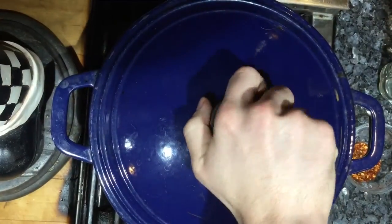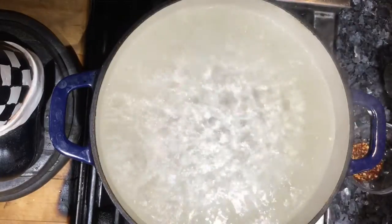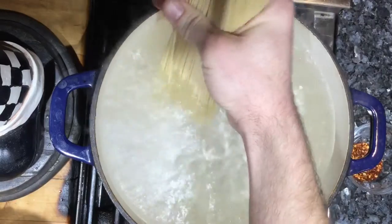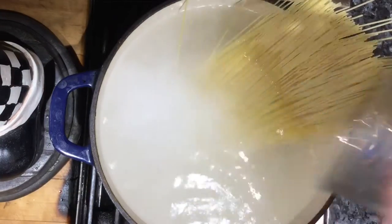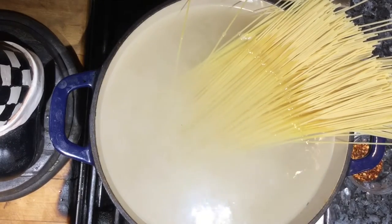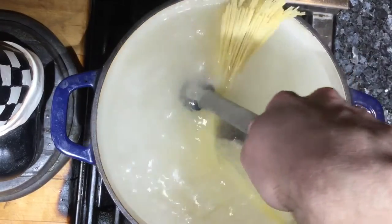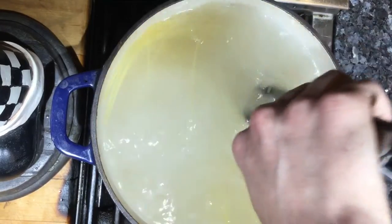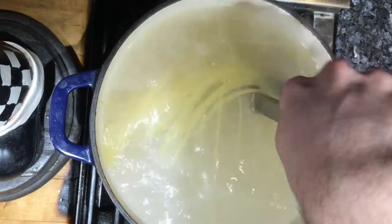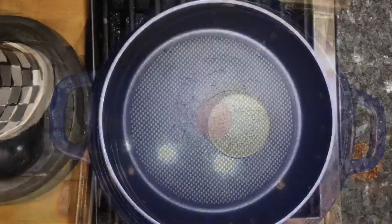Once your pasta comes back to a rapid boil, take the lid off and add in your spaghetti. Wait a moment to let the bottoms soften up, then gently move the pasta around with your tongs until it's fully submerged. Put the lid back on to make sure the water comes back to a rapid boil — pasta needs to cook at a rapid boil to cook properly and come out perfectly al dente. We also want to save that starchy pasta water to help the sauce later.